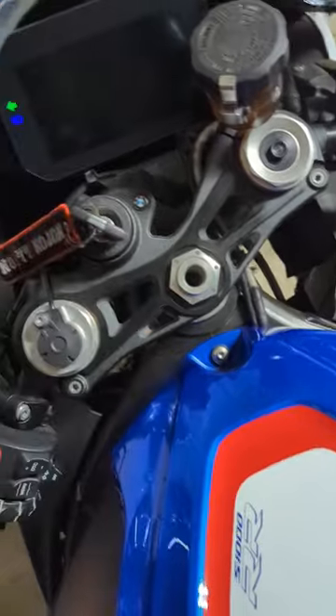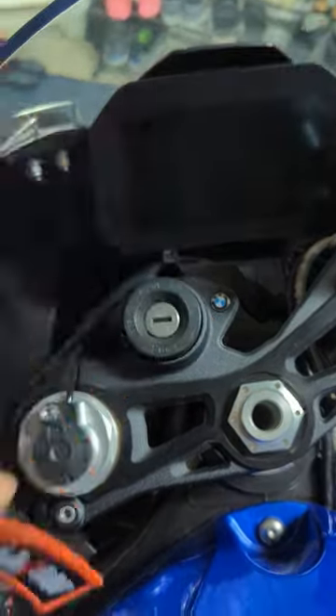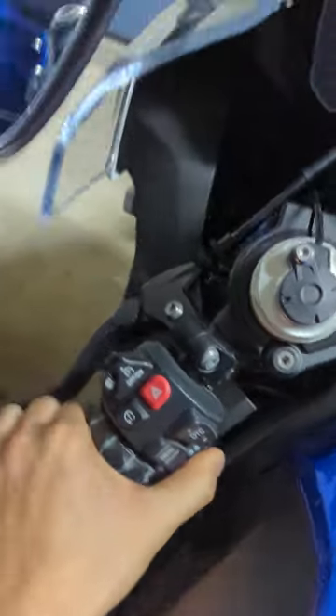Basically, you set the ignition to on, then you turn it off, hold the indicator light to the left until the light turns on.